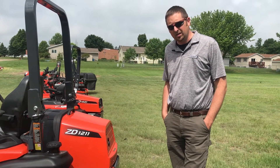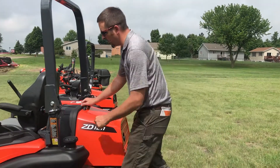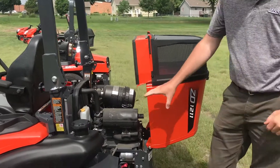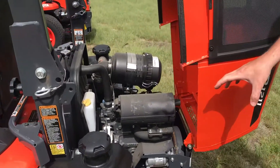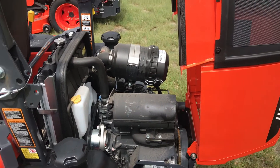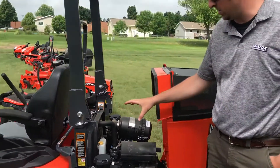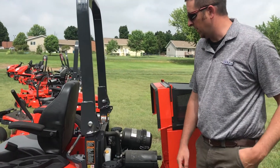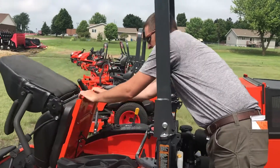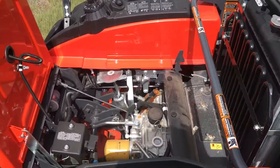We're going to show the ease of maintenance and how well everything's protected on this mower. The rear hood opens up to access the Kubota diesel engine — everything is accessible for checking levels and addressing anything that needs to be worked on. The radiator is up front on this liquid-cooled unit, and we can also open up the front half for serviceability on the hydros and other items.